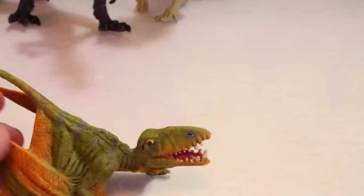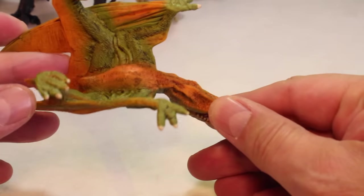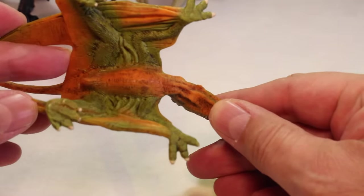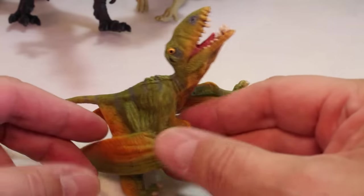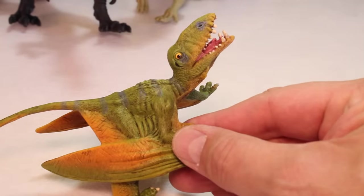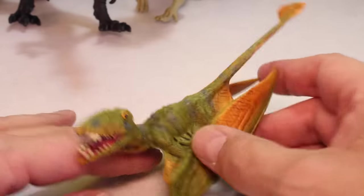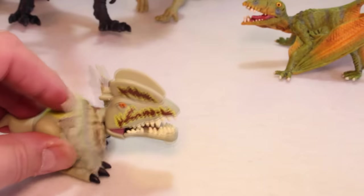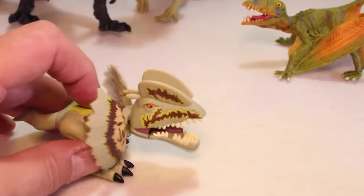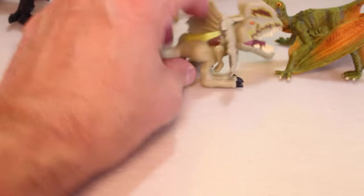And we've got a couple more cool ones for you. This is a Dimorphodon — I believe this is a Schleich figure. Yup, it's by Schleich. He's a really neat looking flying reptile. And then what do we got? We got one of the Chomper guys — Jurassic World Chomper. I think he's a Dilophosaurus. See the Jurassic World logo.